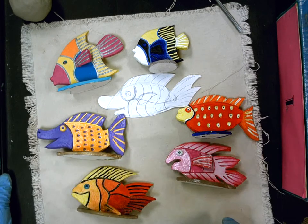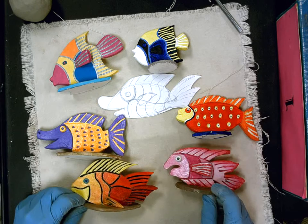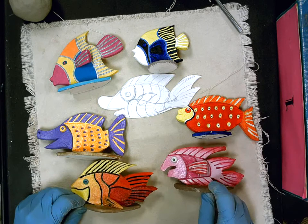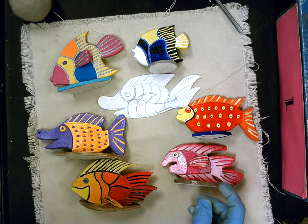Today we're going to make ceramic fish. These are some examples from previous semesters. You can see they're all different colors and all different shapes. You can create your own design and make it unique.